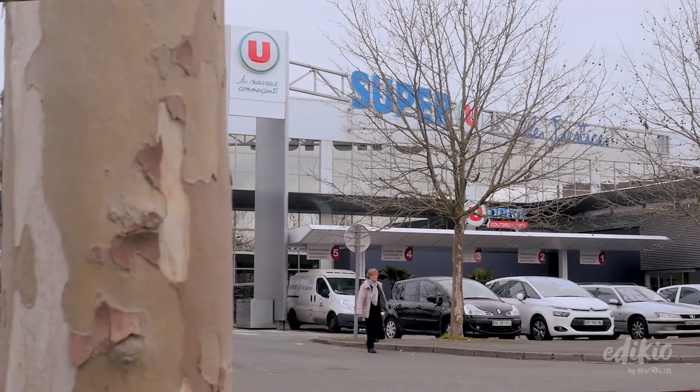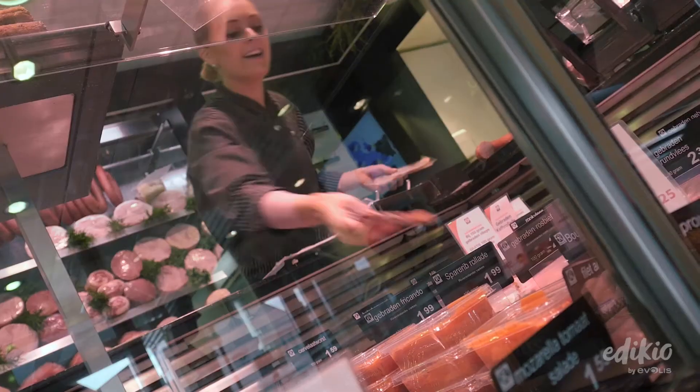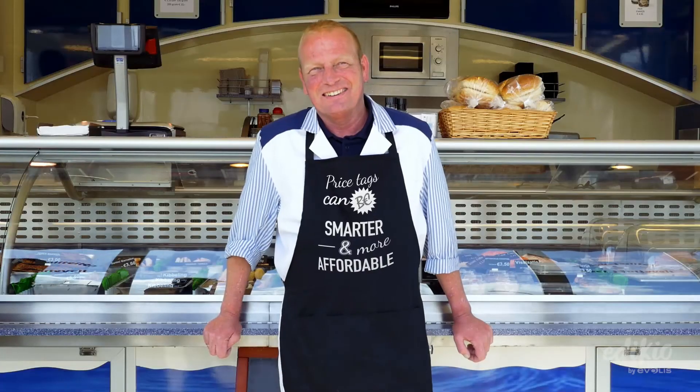We are seeking a way to be original and look less like a traditional supermarket. We enhance the overall look of the store thanks to a more consistent theme throughout all the departments. We are very happy with this outcome.